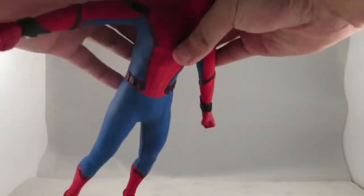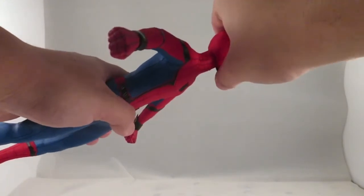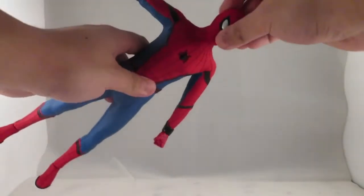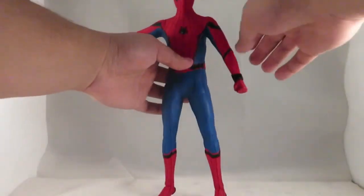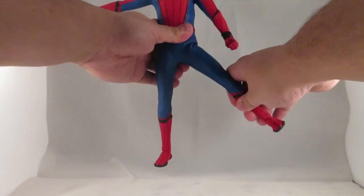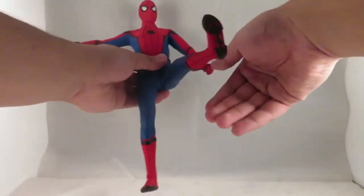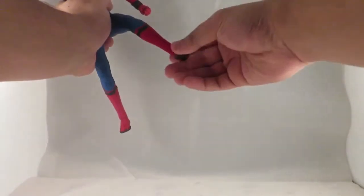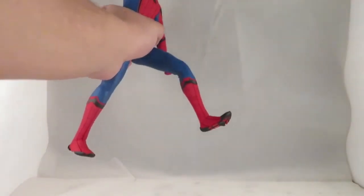For articulation: his arm bend goes out quite far, he has ratchet joints, a double-jointed elbow, and hand swivel. He can look up high enough for a good diving pose, and down a decent amount. He has an ab crunch, his legs can go out to the side and forward significantly, and he has a double-jointed knee, ankle pivot, and some toe articulation.